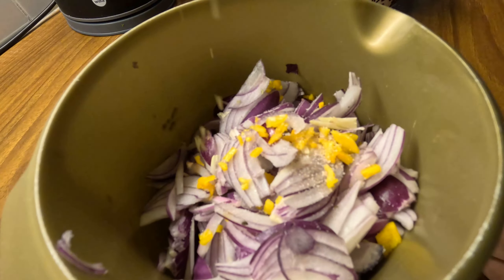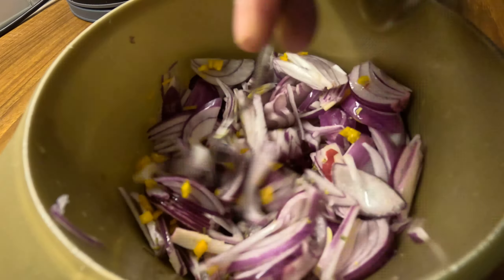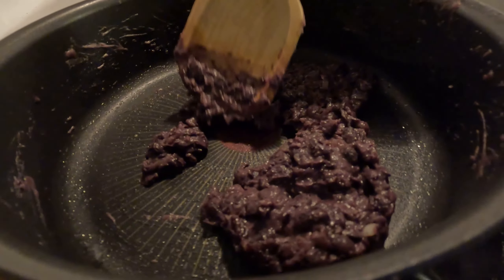The only way to make justice to this dish is by adding the chinepec onions, which are red onions, oregano, habanero, lime or vinegar, salt, and pineapple — marinate everything overnight. And of course, frijoles refritos.